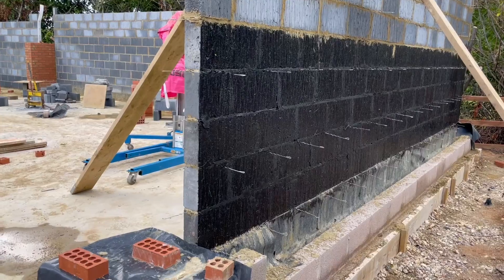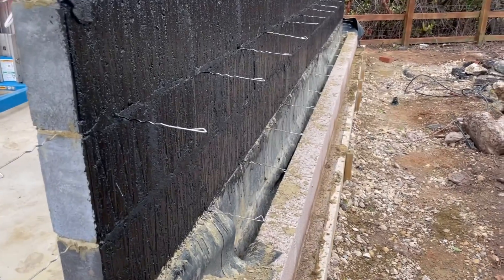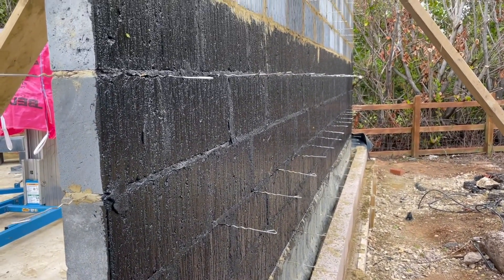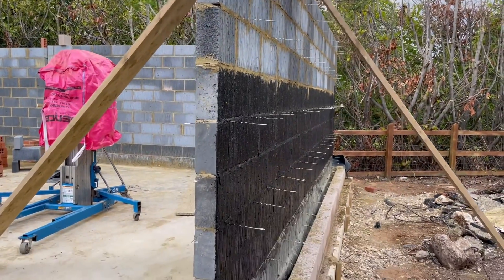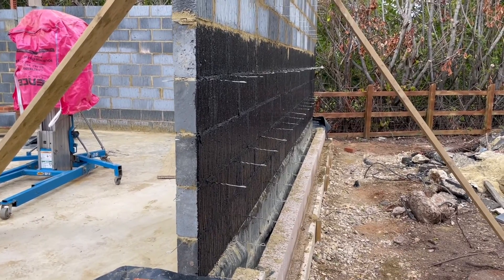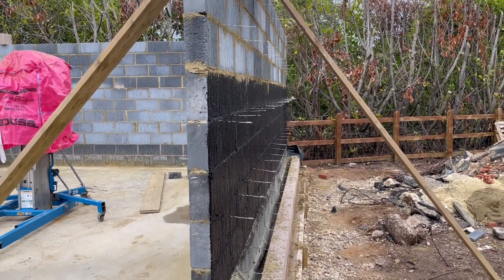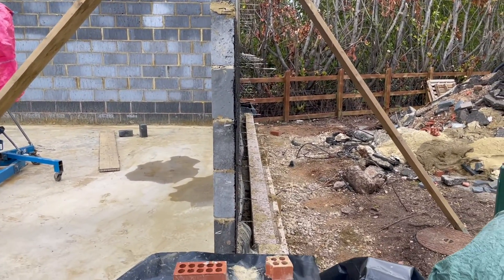That's the outer skin done, the damp proof course in, the bitumen and blackjack applied, and the inner skin complete. All the ties are there — everything you need to make it safe and secure. That's how you do a proper job: nice and level, nice and straight, nice and true — a real professional job.